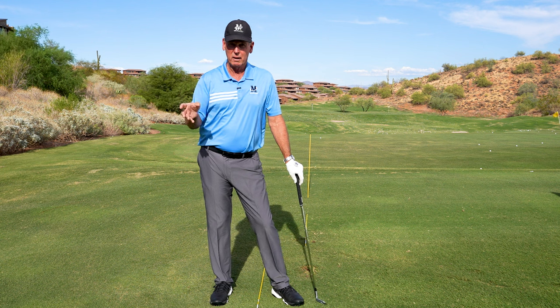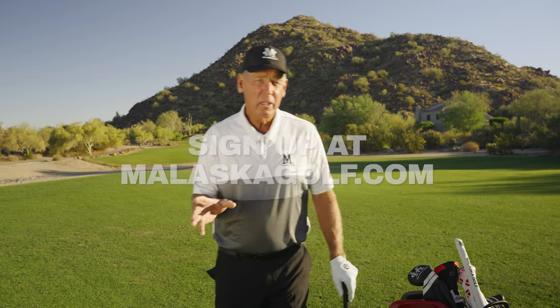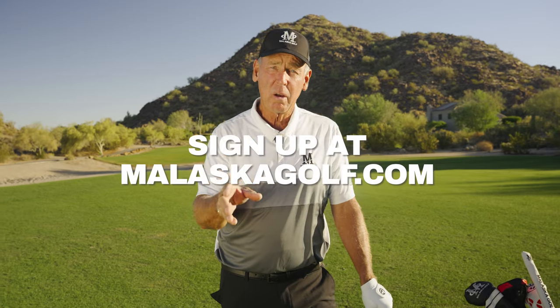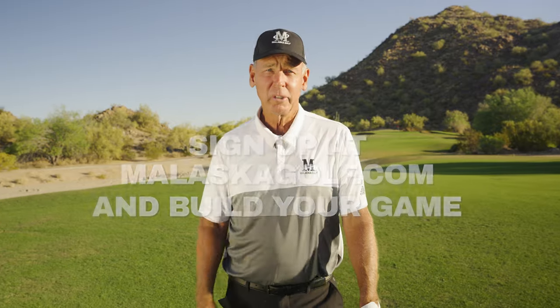I'm Mike Malaska. Go to malaskagolf.com to take a look at the M-System. This is the most important part of the site because it's a process — skill number one, task number one — and it takes you through the golf swing, rather than randomly trying to put it together, which virtually nobody figures out. Sign up so you can see how to really build your game the right way so you don't ever lose it again.